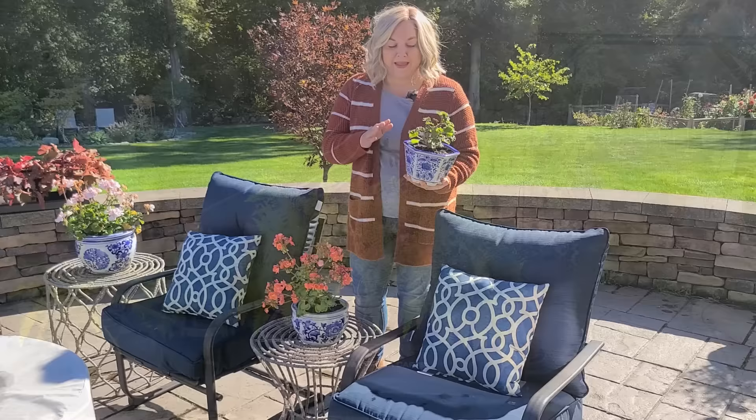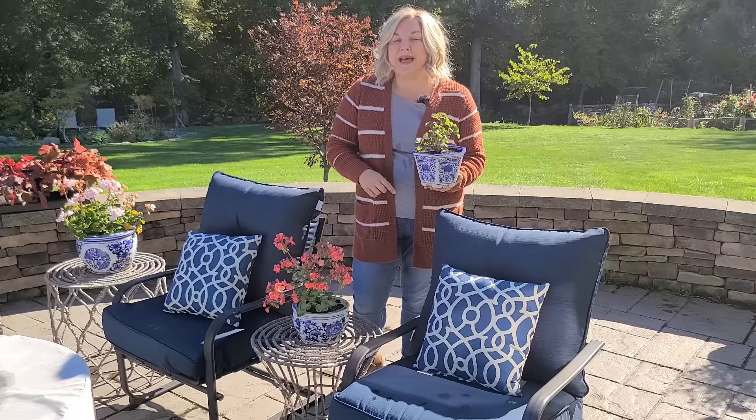Here are my three potted geraniums that I'm going to bring inside and overwinter for the second time. I was able to overwinter them successfully last year and I'm going to try it again this year.